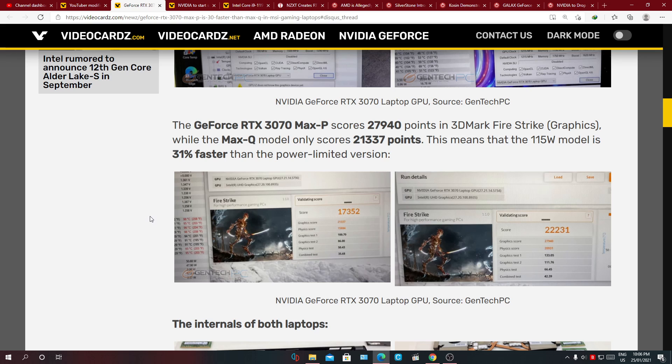You guys need to keep that in mind when purchasing a gaming laptop, whether you're going to use it to game or for professional work — you might need the extra horsepower, so it'll be good to have this information in the back of your mind.